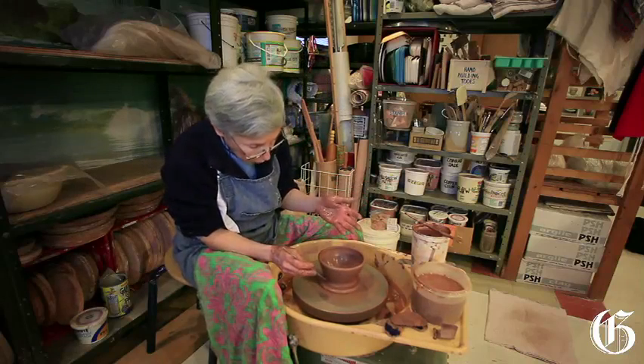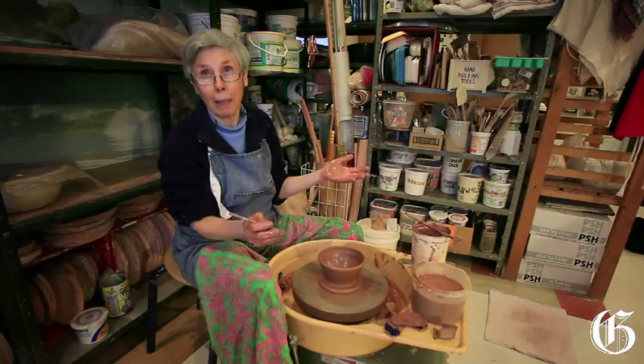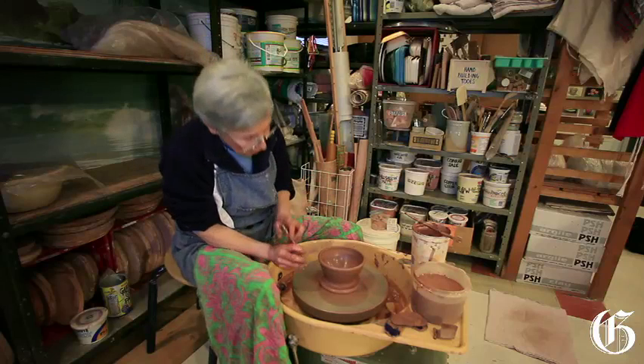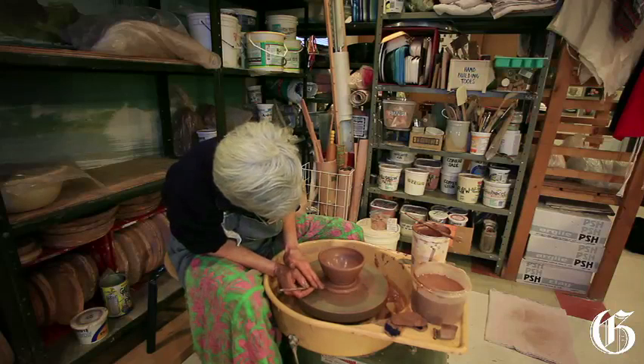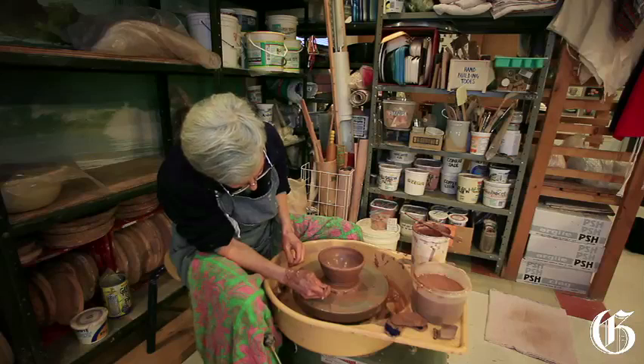And of course the more clay that you're throwing — so if you go from one pound to three pounds to five pounds to eight pounds — you need a lot more effort to do that. It is deceptive, the amount of physical energy that is required.